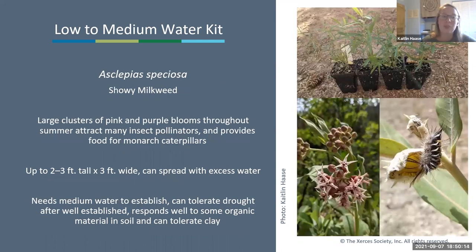Next is showy milkweed, Asclepias speciosa—with large clusters of pink and purple blooms throughout summer that attract many insect pollinators and provide food for monarch caterpillars. It can get up to two to three feet tall and three feet wide but will also spread with excess water. It needs medium water to establish but can tolerate drought after becoming well established. It responds well to some organic material in the soil. Note that this one can also get milkweed aphids.